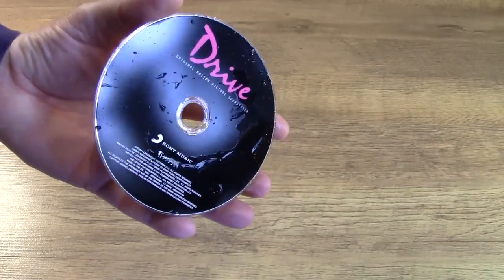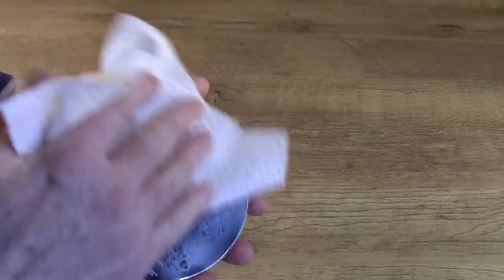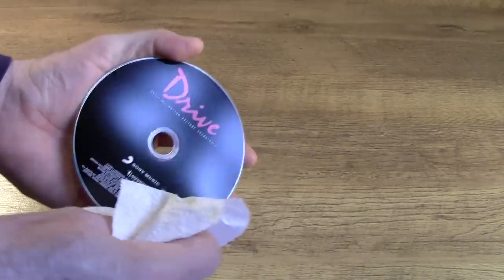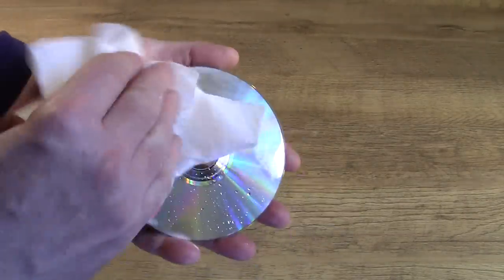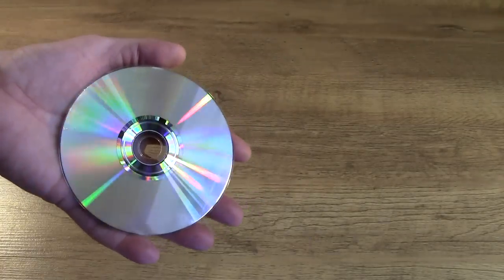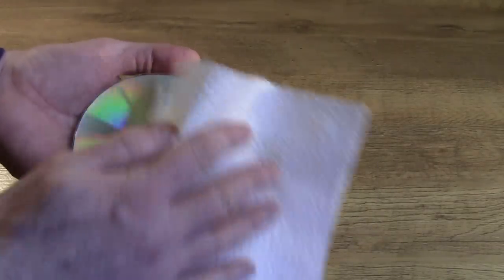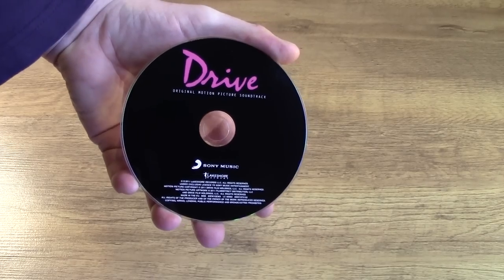Here we have the Drive CD which I've just cleaned, and now it needs drying off. Get the paper towel and literally just dab the towel over the surface of the disc, remembering to clean the inside edge and the outside edge as well. Then onto the actual playing part of the disc — very, very gently. Do not rub it hard. You want nice straight lines. You can do it from the middle out if you want, if you think you're going to scratch it. Just nice and gently. And there we have it — nice dry Drive disc, fully clean.